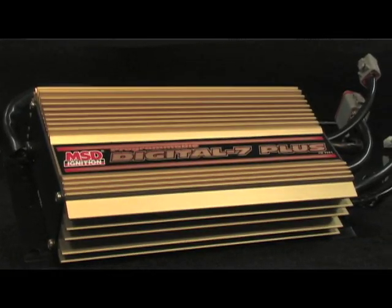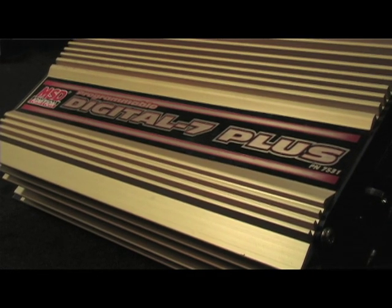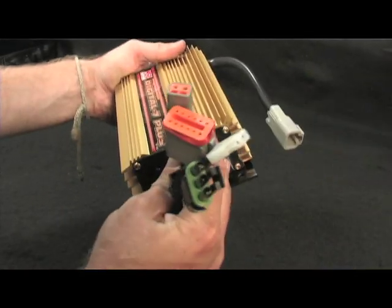You may have heard of drivers talking about setting launch RPM or even hitting the chip. Each of MSD's programmable 7 ignition controls provides you with three different rev limiters that are mostly used for over-rev protection, starting line launch RPM, and a limit for use in the burnout.